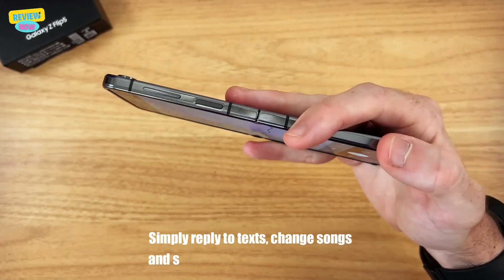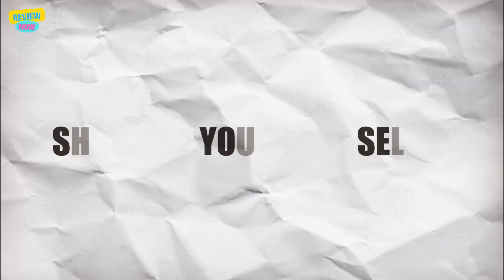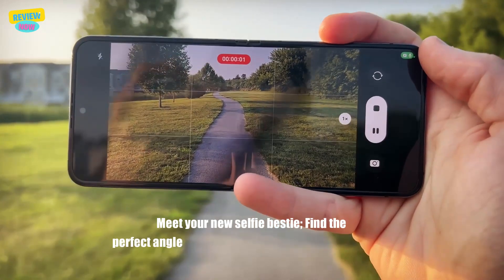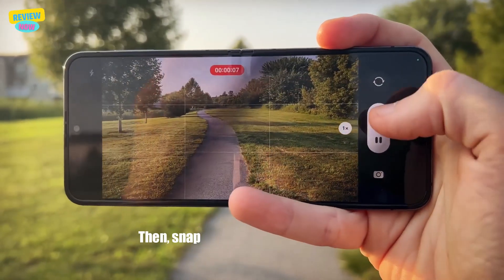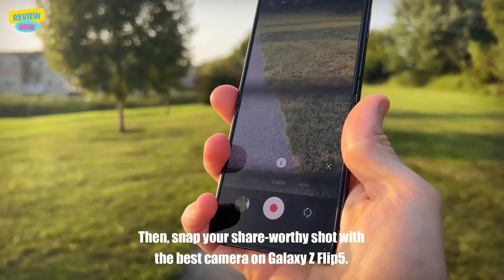Simply reply to texts, change sound, and snap photos with just one hand. Show off your best selfie — meet your new selfie bestie. Find the perfect angle with the cover screen that lets you clearly preview life before capturing, then snap and share the shot with the best camera on the Galaxy Z Flip 5.